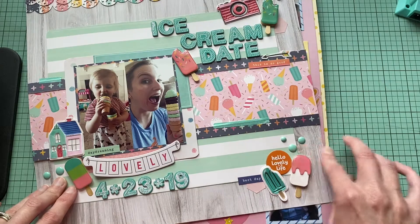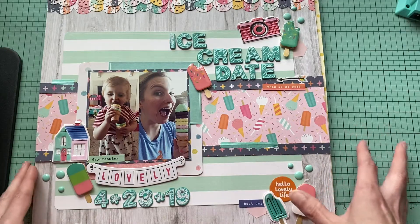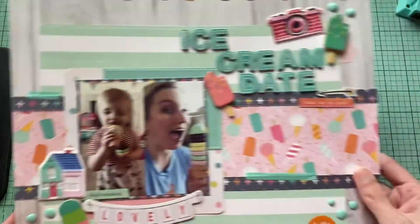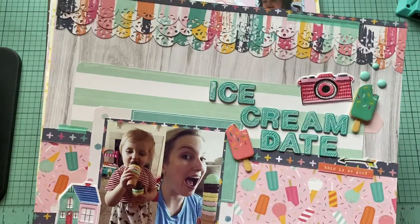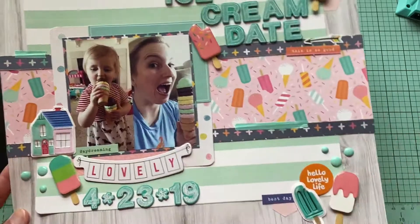So this week you saw this layout — I believe there's a process video for this one and I really, really like it. I like how it uses the punch and just kind of makes it look like it's on an ice cream truck on the beach. Love that one.